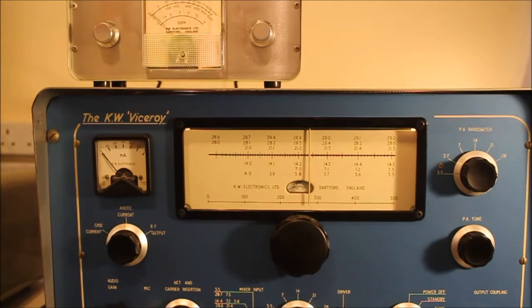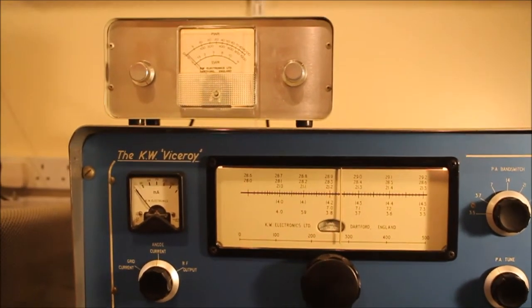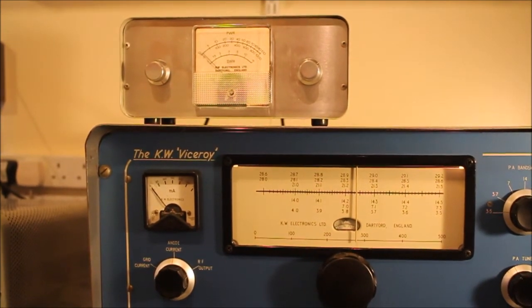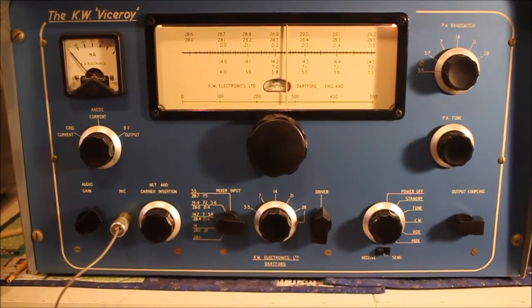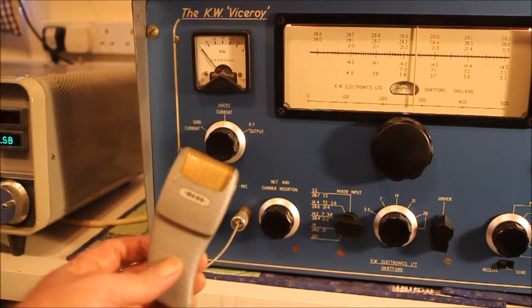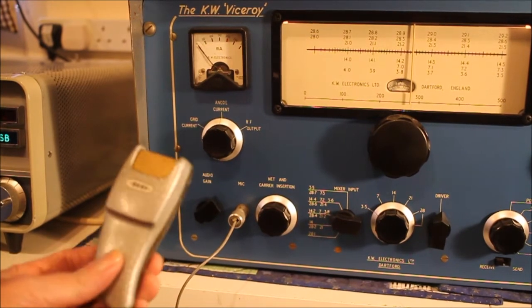At the end of this video I'll briefly show it transmitting. I get a hundred watts out of my modified KW meter, which now measures peak power. They recommend a crystal mic for this radio, and I have such a crystal microphone which I've used with other KW kit — I don't know how long I've had it, possibly 50 years since I was a kid.